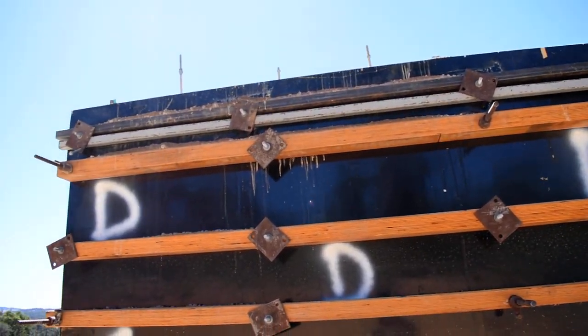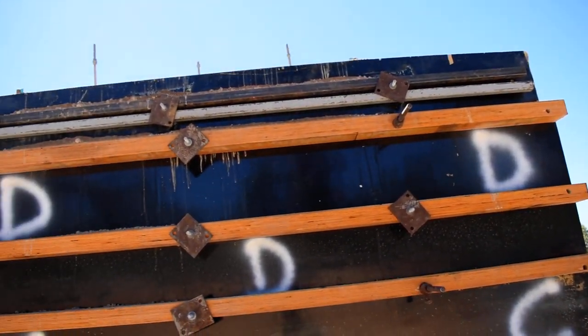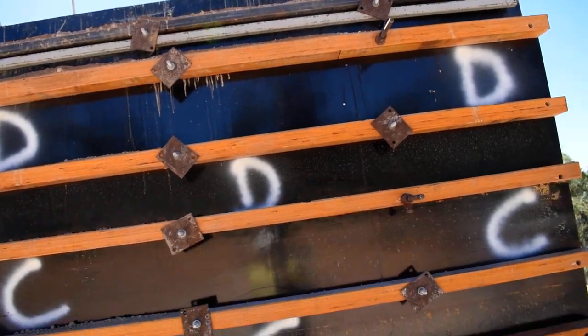The thing that slowed us down up the top was the steel. So that's the last time I'm doing steel — I'm going to knock one of them up with an LVL beam on it.